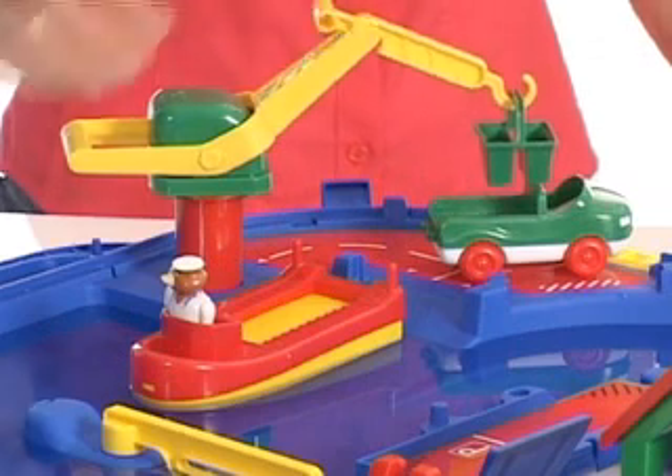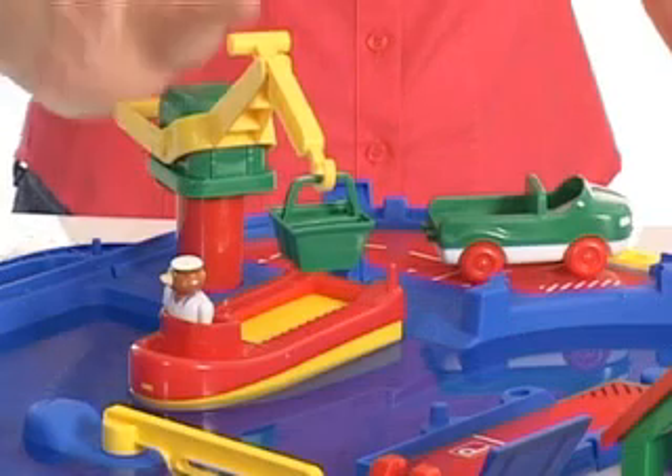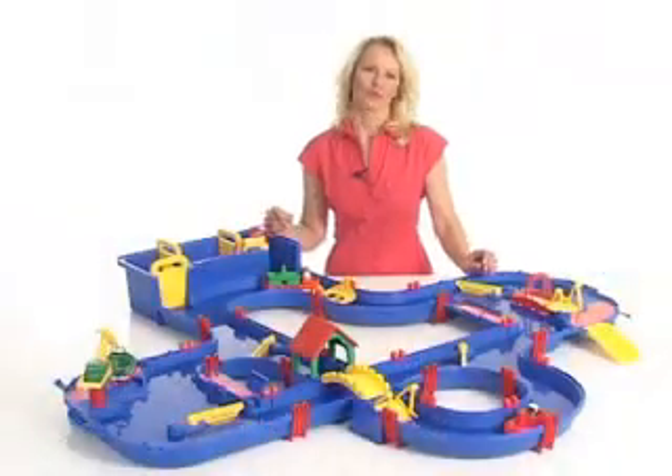To the harbor with a crane, to load a container from the boat to a truck or the other way around. Or the ferry station with a drawbridge, where the truck can go on the ferry. Playing with AquaPlay Canal System is great fun.